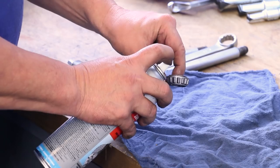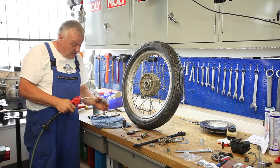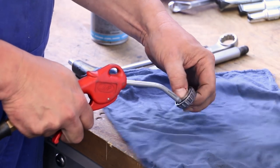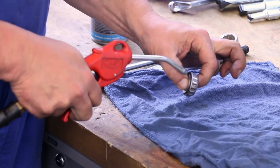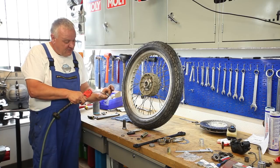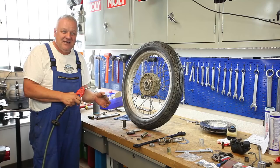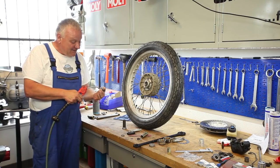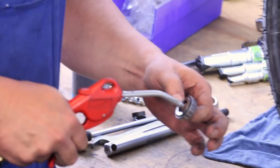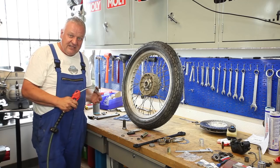Just going to clean these up and blow them out with a little air to get all the debris out. One little bit of advice: don't spin the bearings with air like that — it makes a cool noise but they could come apart and you've got projectiles going everywhere. Just rotate the bearings by hand and blow air through there — it's the safest way to clean them.